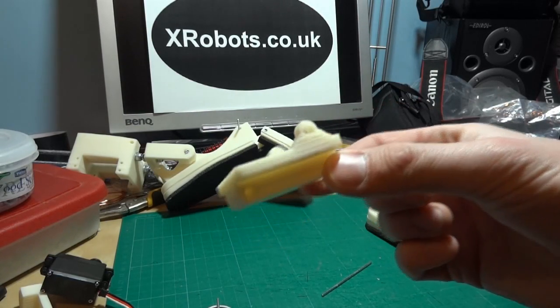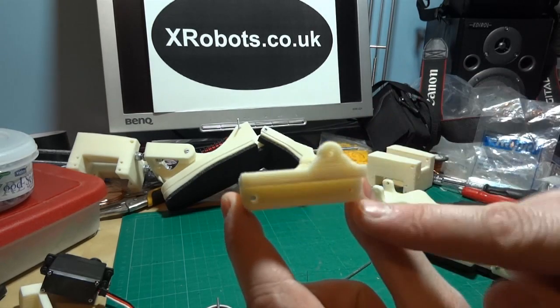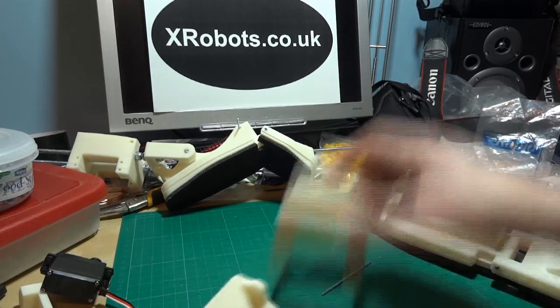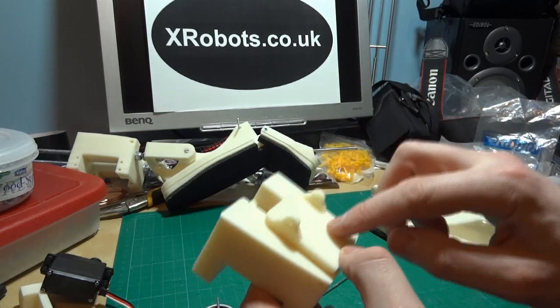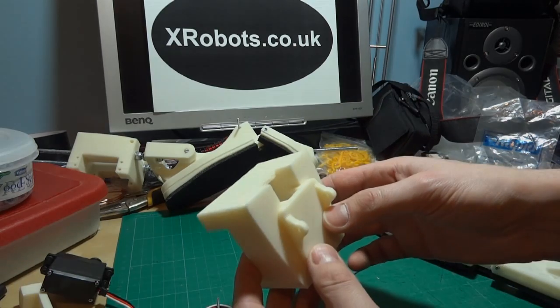Here's the piece now I've trimmed it. You should be able to see there are two pivot points at the bottom, and this one at the top with a gap in the middle. I'm just going to assemble that onto the shin piece — it goes like that — so it pivots at this point, but I'm going to put that onto the semi-assembled one and we'll see how it works.